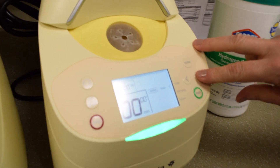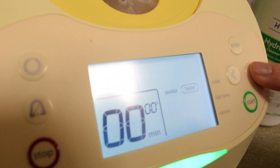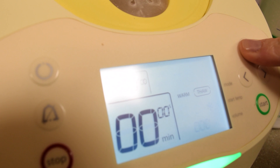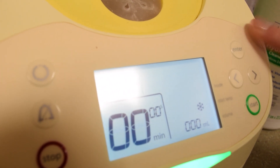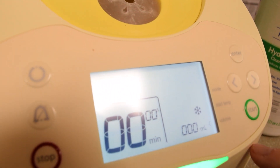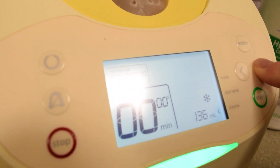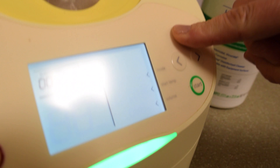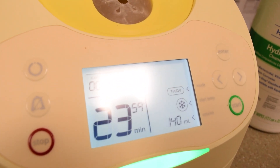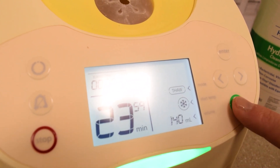Place it upside down in the warmer and then close it. You're going to program it for Thawing — just use your arrows, read the screen, super easy to use. Select Thawing, hit Enter. You'll get a little snowflake showing it's frozen — that's the starting temperature. Then set it for 140 mLs and press Enter. It will confirm the state of frozen, what you're wanting to do which is thaw, and the volume. It will give you a time for the thawing. Then you just hit Start.